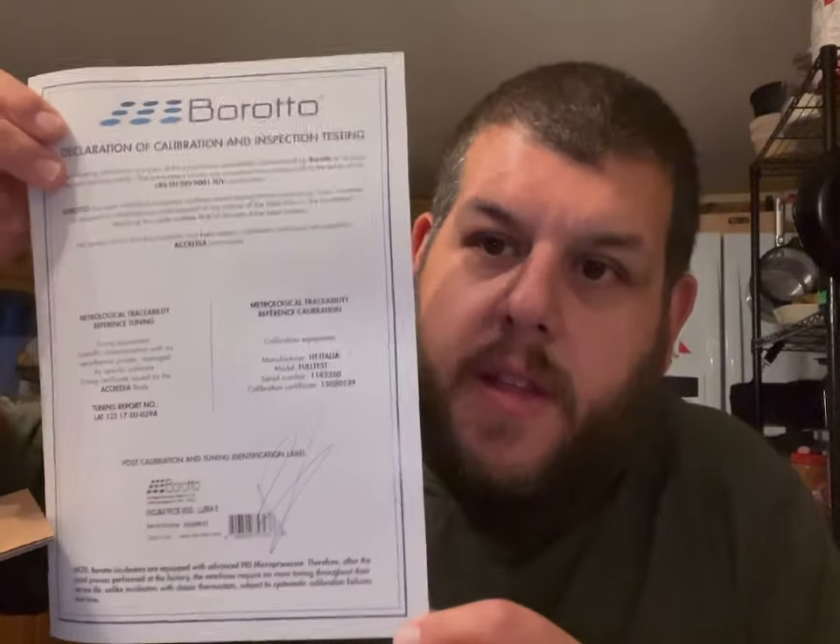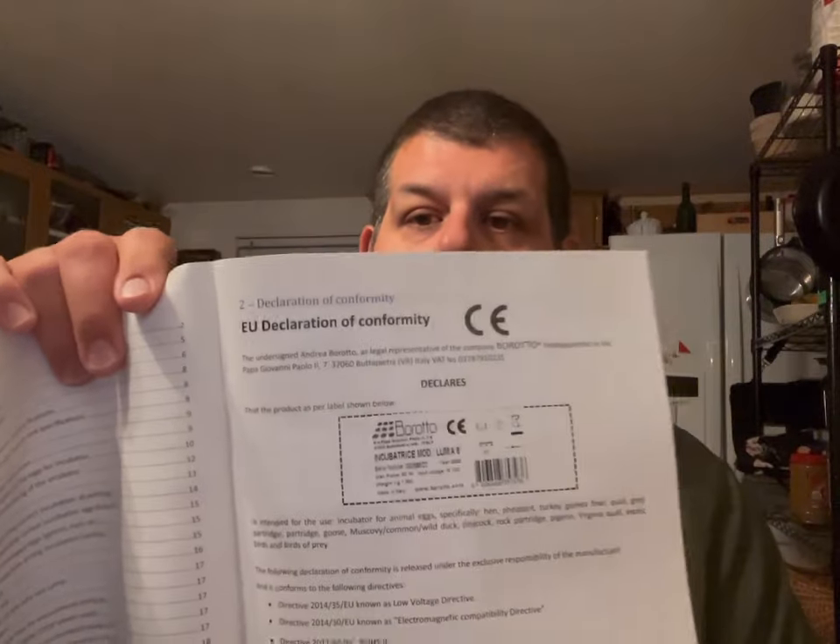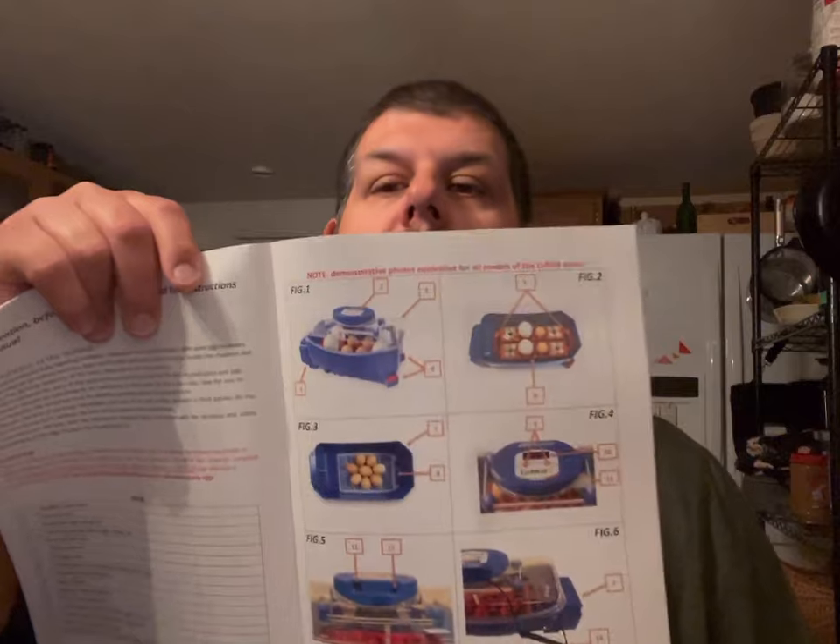I'm really excited about these because their reviews are just outstanding. Right off the bat you can tell you're in another league with these, because Broodro does this calibration sheet that they give you with the incubator. It has all the information: the tuning report number, the manufacturer who calibrated it, the model, the serial number, the calibration certificate, and the signature of the person who actually did the tuning and calibration. You're also getting a very well put-together manual with all the information you'd ever need, plus a declaration of conformity showing it's been tested through a pretty rigorous process.